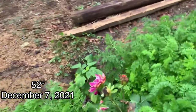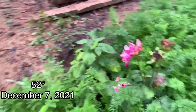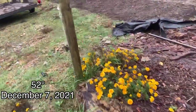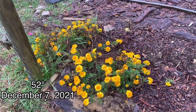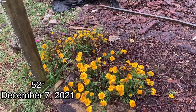But here's one of my dahlias — it's still holding on in December. I'm just going to leave it. And marigolds — I am just shocked at these things. They just keep growing and growing. So I'm going to plant more of these next year, but I'll show you in the next section what I'm going to do with them.